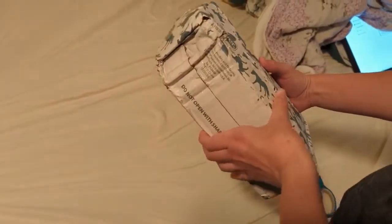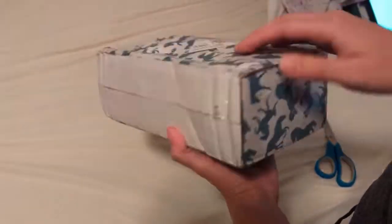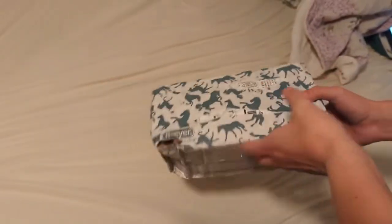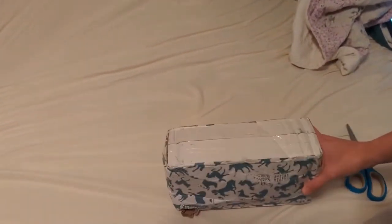I just want to say this box is in some pretty rough shape. It's like already ripped open and smashed in — I don't know what happened when it was being shipped. The box is really bad, so I don't know how the horse is going to be.